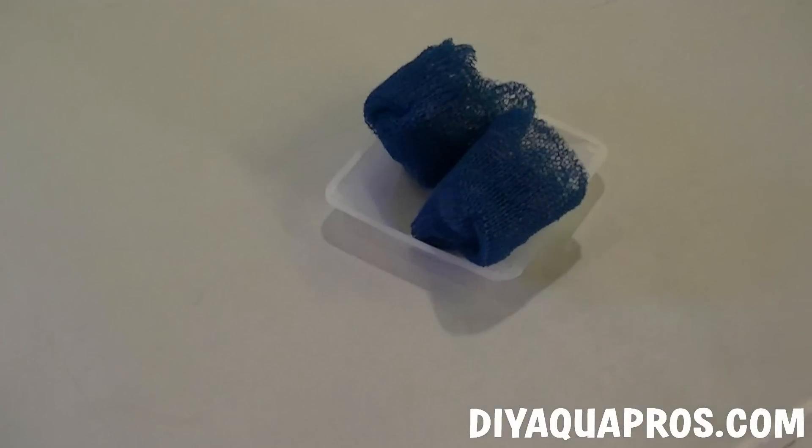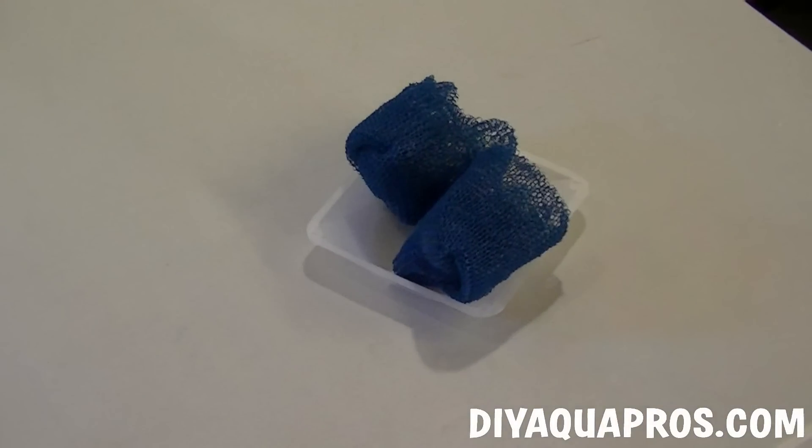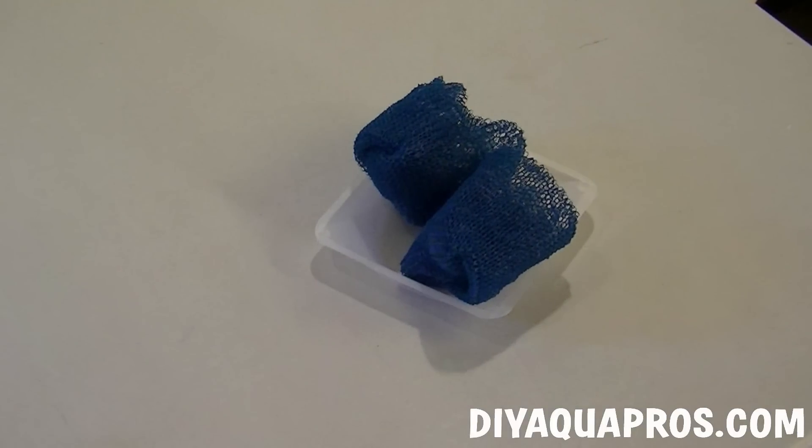Last, you'll need some type of good biological and mechanical filtration media. We're using a couple of plastic pot scrubbers because they provide good mechanical filtration while at the same time providing a great environment for beneficial bacteria to proliferate.